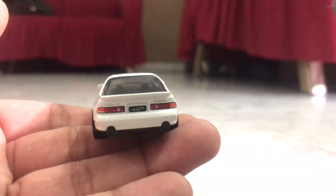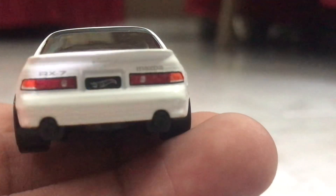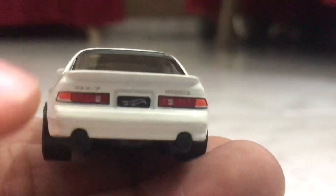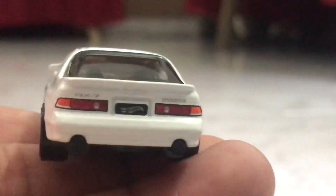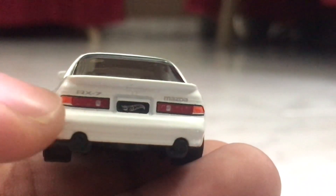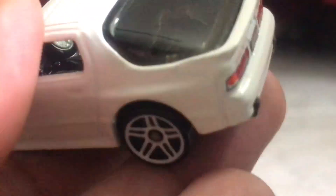And there is the back. If I zoom in for a minute, you'll see all the neat details such as the Mazda insignia as well as the RX-7 logo. There's the license plate. And the tail lights are done really well. And there is the trunk, which is pretty much empty.